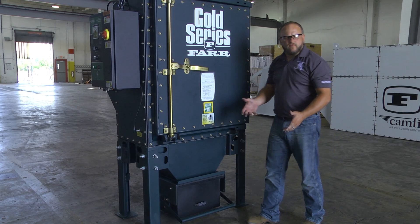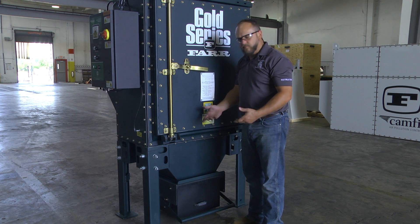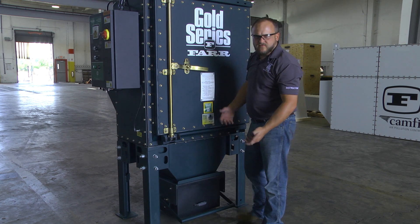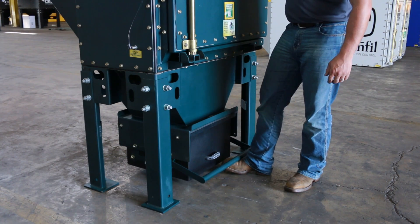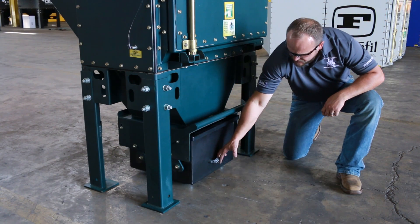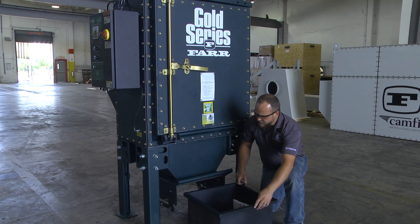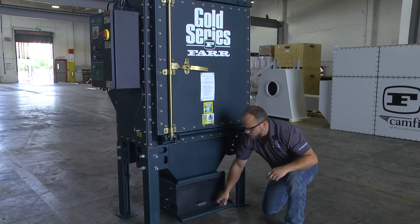One more maintenance item is the opening and closing of the dust drawer system. At some point your drawer is going to fill up with dust or fume to the point where it needs to be disposed of. It's a simple matter of putting your boot or shoe underneath the handle, lifting it up to the lock point, then reaching down and sliding your dust drawer out. Dispose of the dust in a proper manner, then simply slide the drawer back in and re-engage the handle.